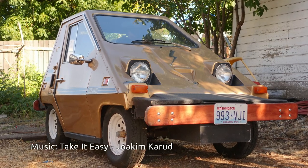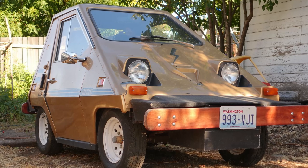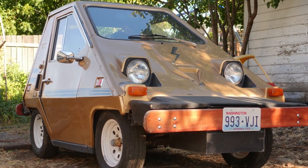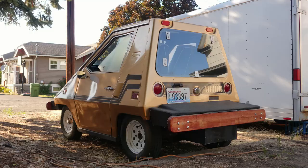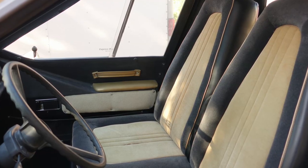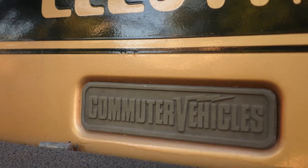This is the Commuta Car, made in the 1980s by Commuta Vehicles. It's basically a highway-capable golf cart with explosives in the front and back bumpers, and of course it's electric. Sound like a good idea? Consumer Reports didn't think so either — they rated it not acceptable in 1980.